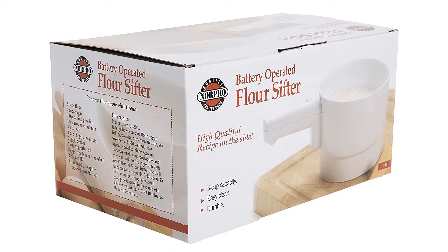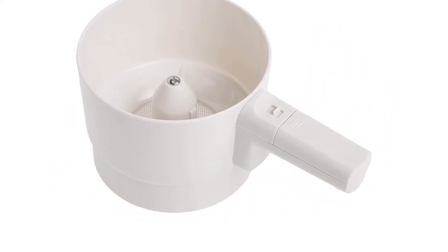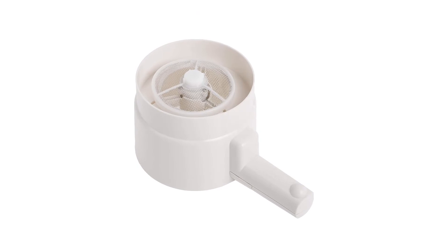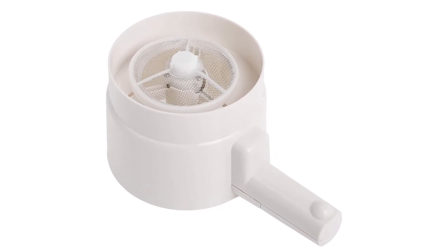Material: plastic. Capacity: 5 cups. Dishwasher safe: no. What we love: large 5-cup capacity, electric operation is recommended for bakers with mobility issues. What we don't love: requires batteries to operate.